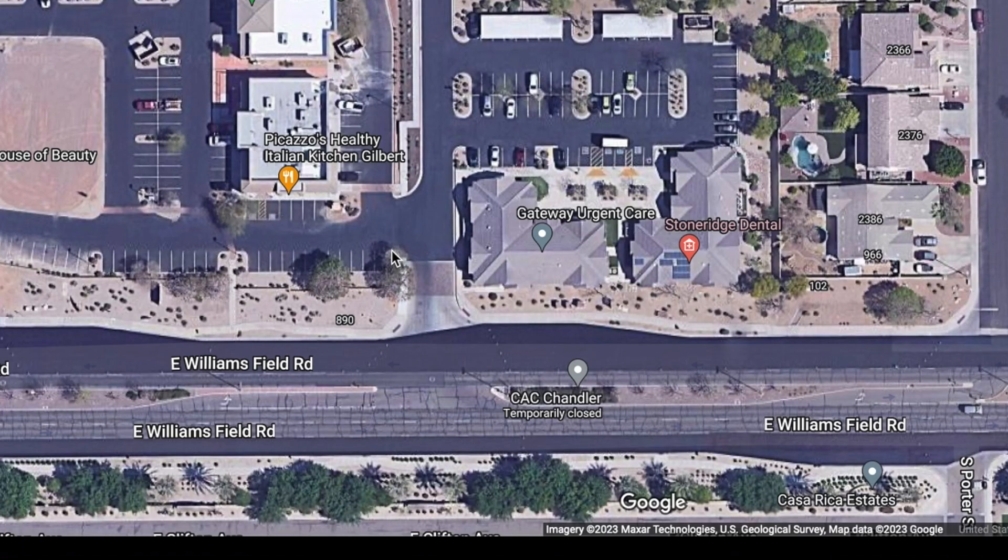You could take a tape measure and go all the way around your house, or what you could do is pull up your house in Google Maps, like the map I have here, and put your address in. I like to use the satellite view because it gives you more detail. There is a really cool tool in Google Maps that allows you to measure your linear footage.